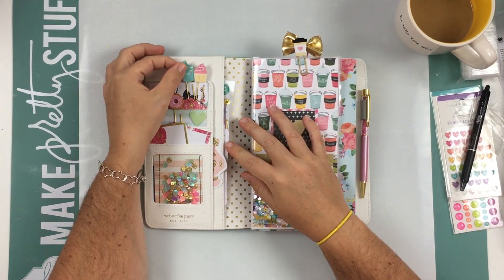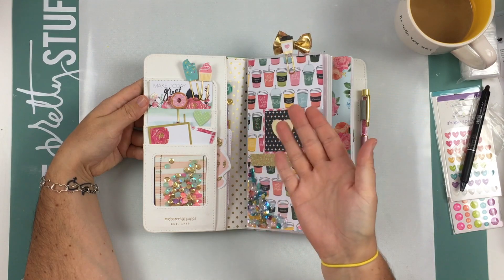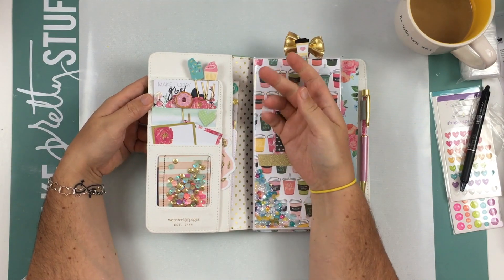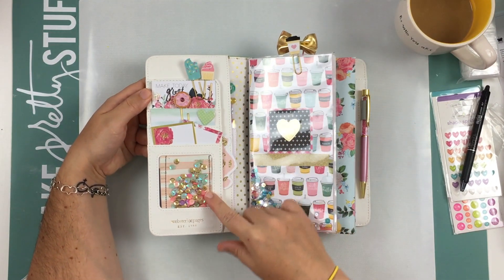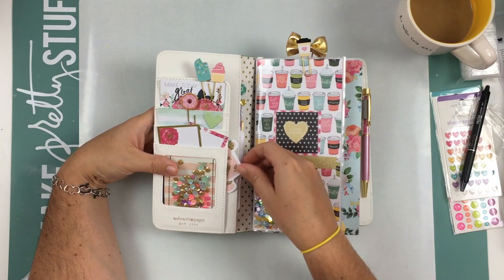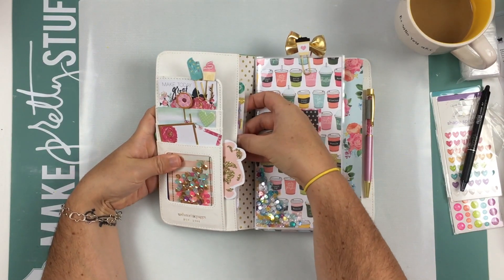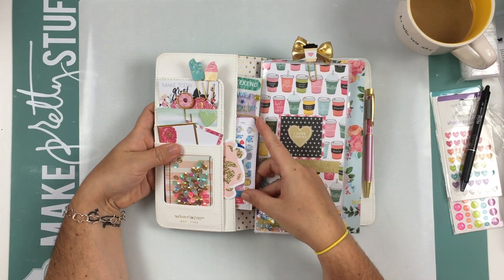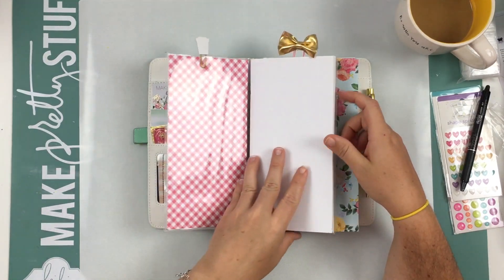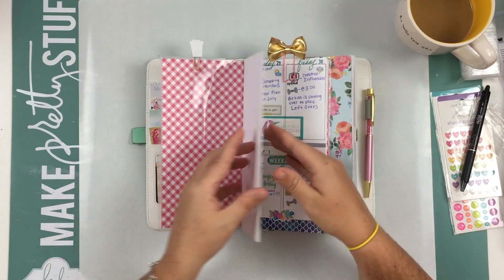Here you'll see that I have some little clips sitting here. This would be a dashboard, I'm not sure, but I have some pretties from Heidi Swap. And then my shaker tag that I made — I put it in this clear pocket so you can see it and it's really pretty. I love it. And then I have this pretty Maggie Holmes floral die cut right here, just kind of sticking out. And then I have my planning stickers that fit in this little pocket right there.